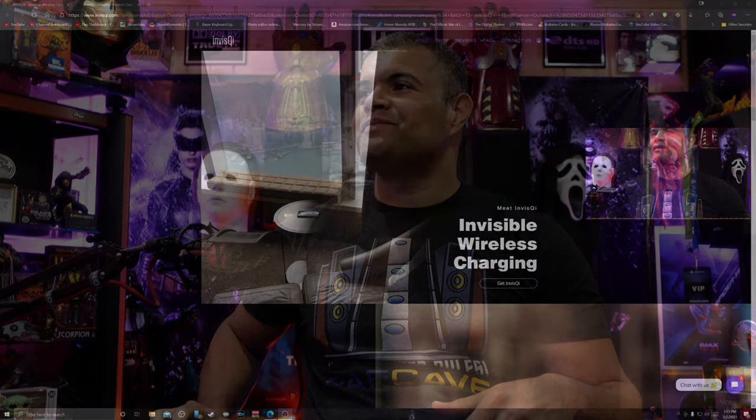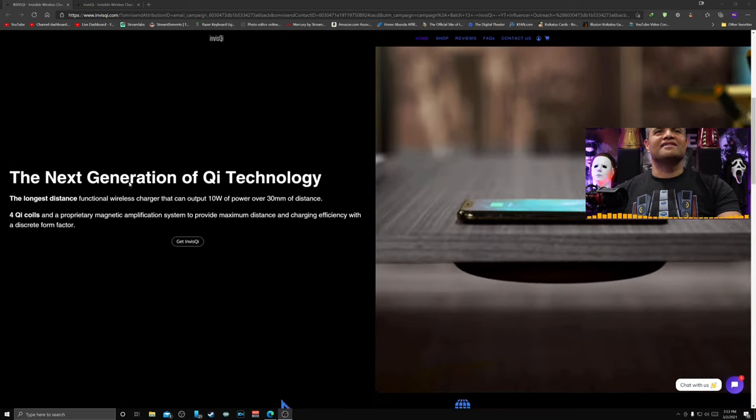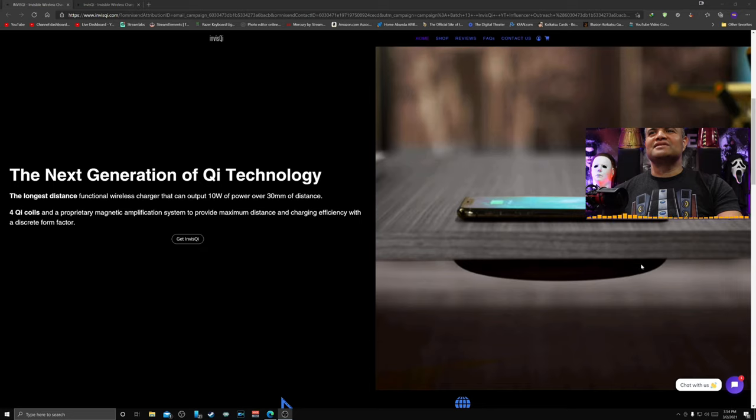Let's check this out and go to the website to see what we have here. Alright, so InvisiChi — Invisible Wireless Charging. Look at this nice elegant design. It's basically a nice little charging device that goes underneath your table. This goes up to 30 millimeters of distance, which is pretty thick. And it's going to have the longest distance functionality of 10 watts — that's pretty nice.